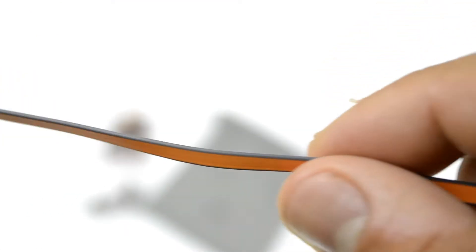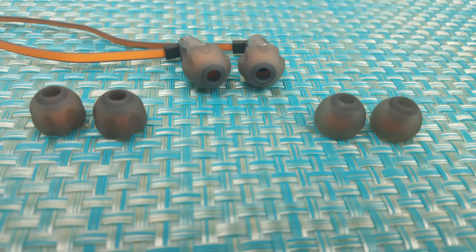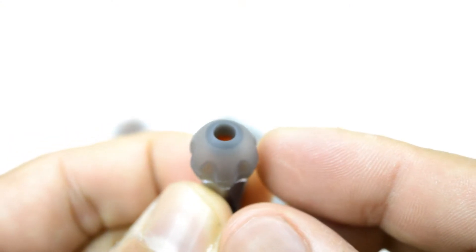The ear tips — what I like about them is the rubber ear tips. They come in 12 total, 6 pairs, and there are 2 types. The one type is the regular rounded ear tips, and the other type that I'm currently using is the patented ear tips from GGMM, which have these little fins or a little design into them.